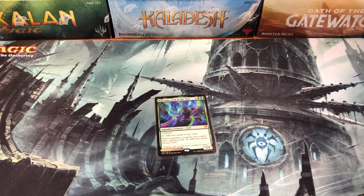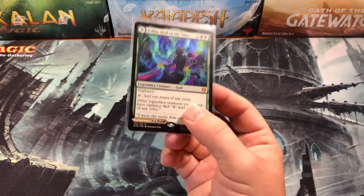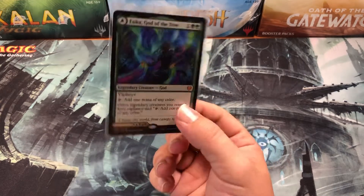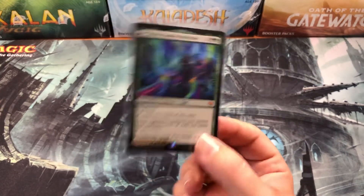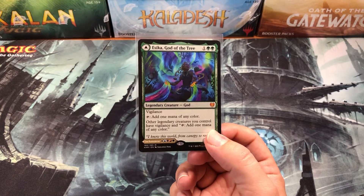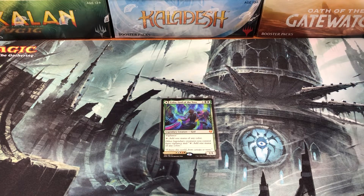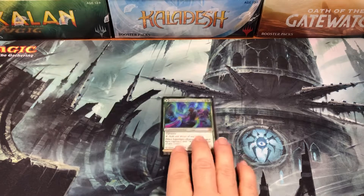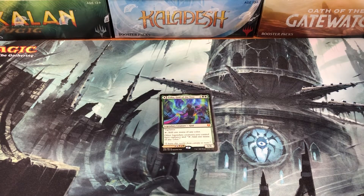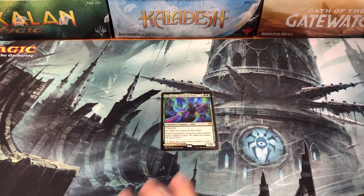A lot of people on eBay will just wrap some paper or cardboard around the card and put it in a regular envelope for 60-something cents and hope for the best. A lot of times the card gets there in one piece, but a lot of times it doesn't. When you do that, you're gambling on damaging a good card. Condition is everything with Magic, so if the card arrives in bad shape, you're going to have to refund them or accept a return.